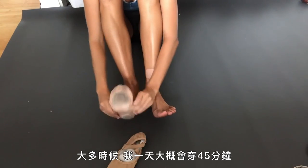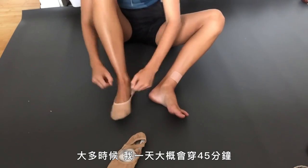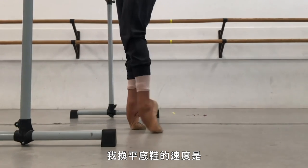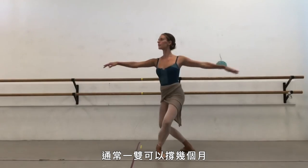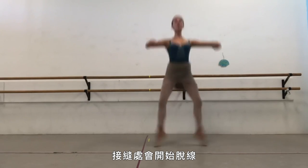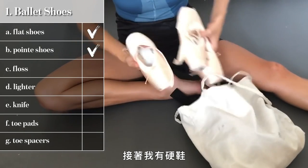Flat shoes are what we start off with at the beginning of the day — it's kind of the way to help warm your feet up. I probably have them on for 45 minutes a day if that. I wear them for class, and then in center I change to pointe shoes. I go through flat shoes usually over a couple of months until they blow out — you're spinning and jumping in them, the stitching comes undone, and you'll just have holes in your flat shoes.